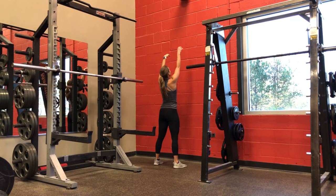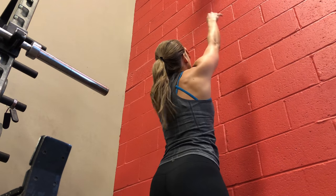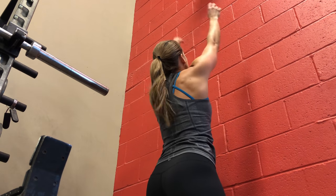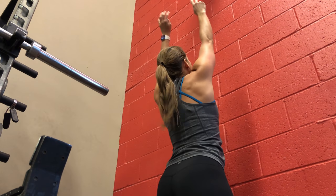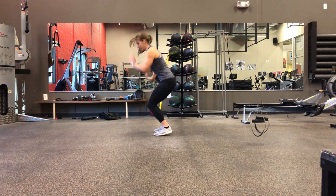Then you move into wall balls. I went kind of light because it's harder — it's not a soft wall ball and I didn't want to hit myself in the face with it. Same thing as with the thrusters: you want to use that propelling motion of bringing your hips to full extension to help you throw that ball up, and then as you squat back down, give with it. One minute max effort, then rest for a minute.